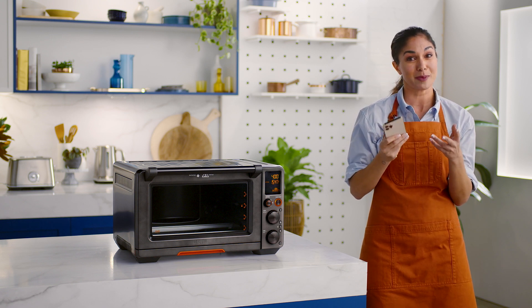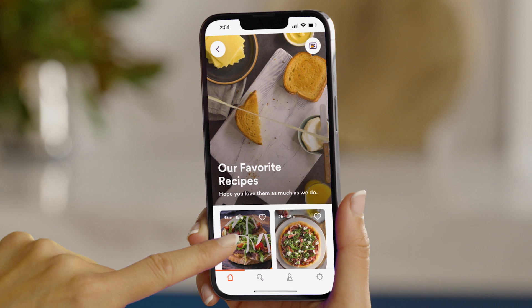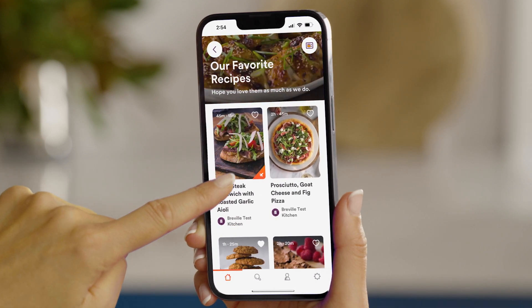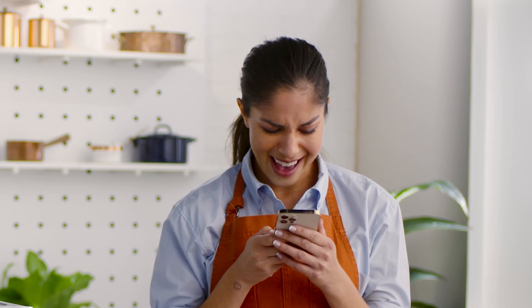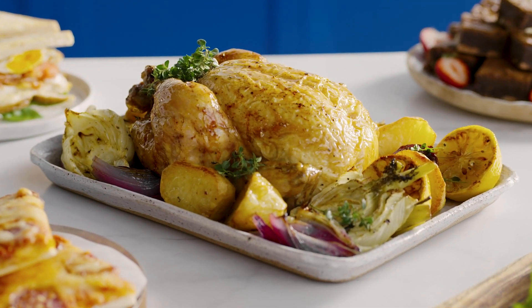Choose your first meal, and now you're all set. The start stop button backlight will disappear and the LCD screen will illuminate white. Get ready to impress your family and friends with a recipe you found in the app — perhaps the tender roasted whole chicken and potatoes with fennel.